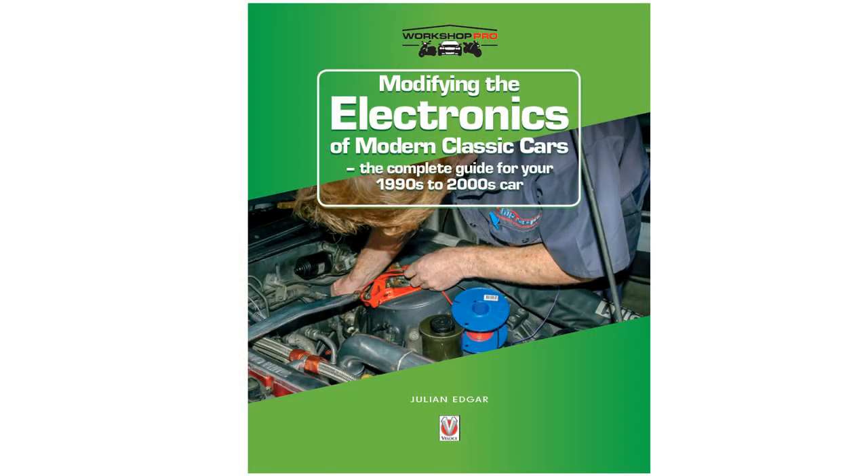It's the sort of thing I'm covering in my book, Modifying the Electronics of Modern Classic Cars — cars from the 1990s and 2000s — and it's the sort of project which I've done on my cars, especially the cars that I don't drive every day, so I can just keep an eye on the battery voltage whenever I want to. I look forward to seeing you next time, thank you.